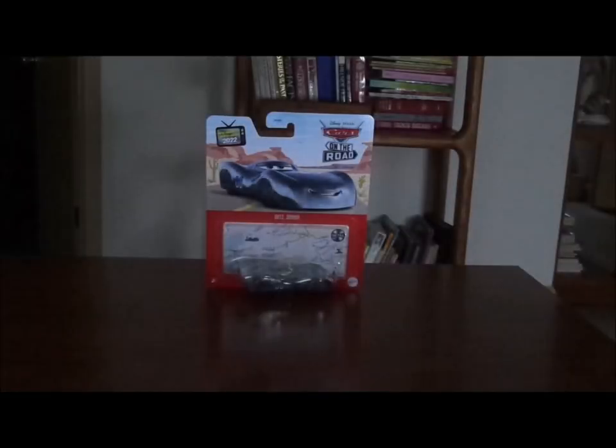Hello YouTubers and welcome to another Disney Pixar Cars diecast review. Today we're gonna take a look at Dats Jammin', the Soul Flats Racer number 08 from the Cars on the Road episode Soul Fever.